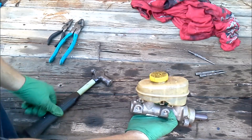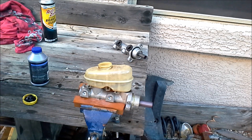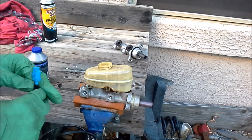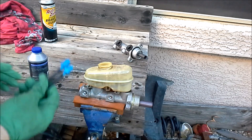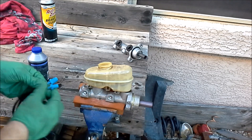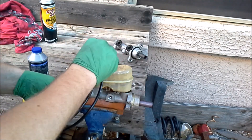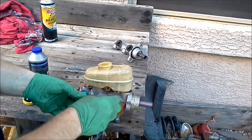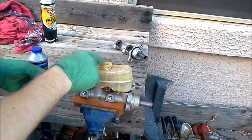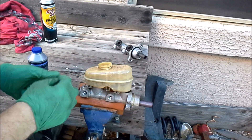Now that we're all attached, we can start bleeding our master cylinder. Bleeding our master cylinder is actually pretty easy. There's one special tool you're going to need — it's a bench bleeding kit for master cylinders. They come with a bunch of different size inserts that we're going to thread into our holes here, and then we're just going to loop the tubes and put them back into the fluid. We're going to fill this thing up, screw these guys in, and start pumping the master cylinder, pumping all the air out and the fluid in — kind of like bleeding your brakes.